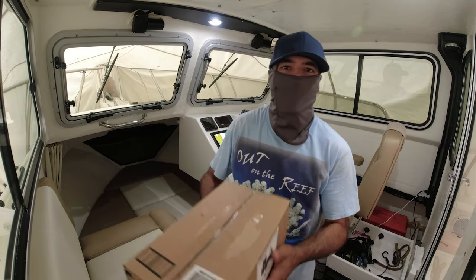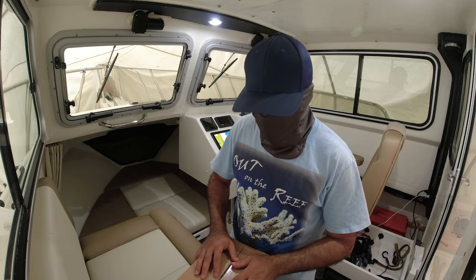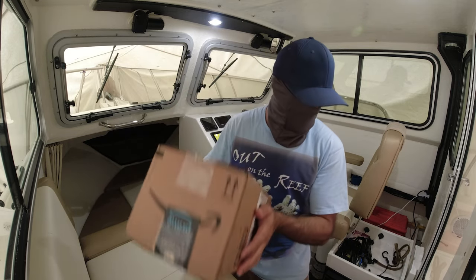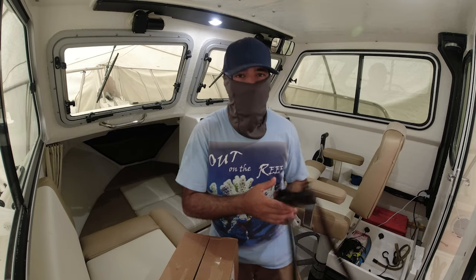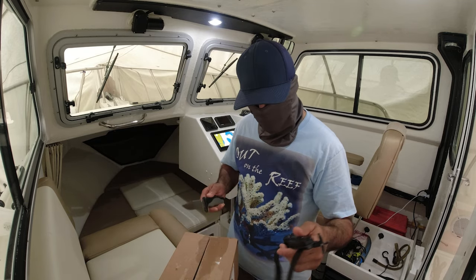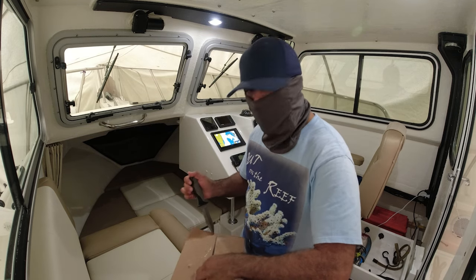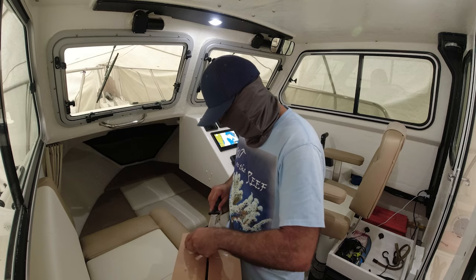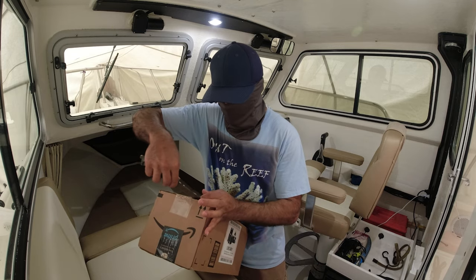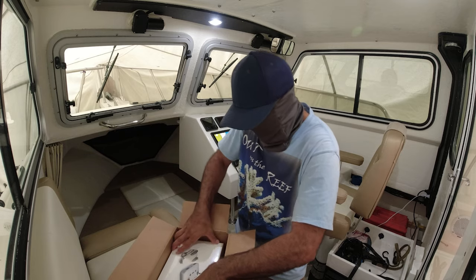Alright guys, today I got my replacement drone since I crashed the other one at the ocean. I got my new replacement and I'll show you guys what I got. By the way, it's raining here in Florida, non-stop thundering, so not a good time to go fishing.